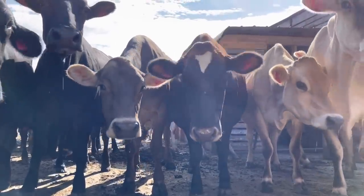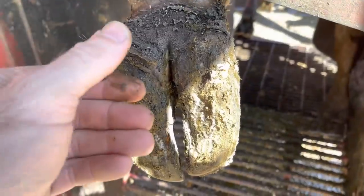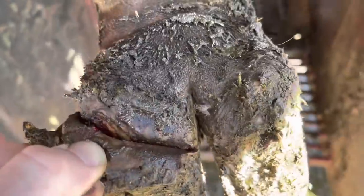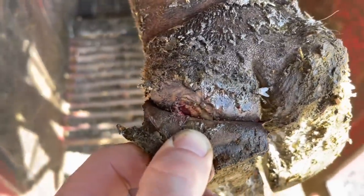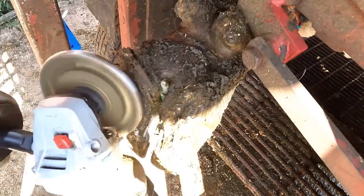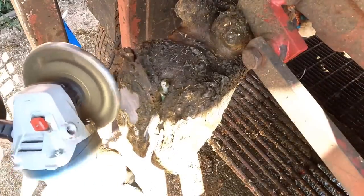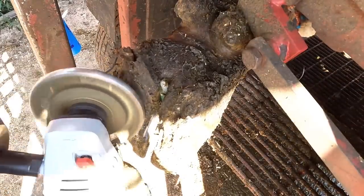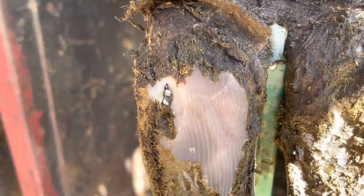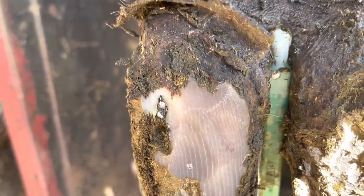Hello everyone and welcome back to Nate the Hoof Guy. Today's video, we are on one of my grazing herds and we found this foot right here. It doesn't take long to figure out what the problem is. And yes, you guessed it, there's a defect high in that white line and some small stones have found their way up into that defect.